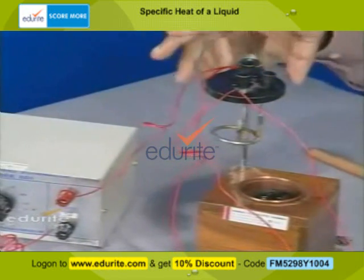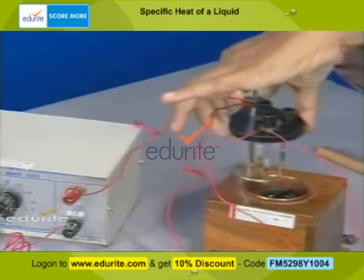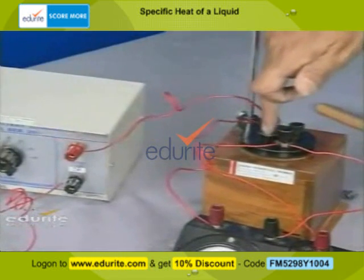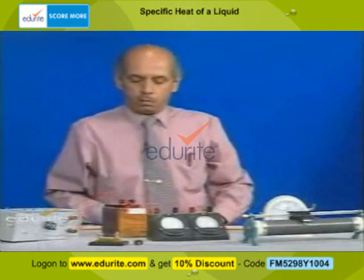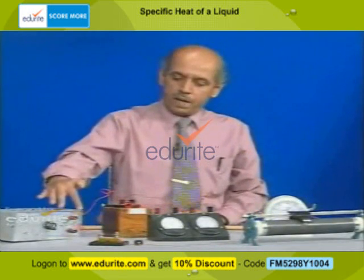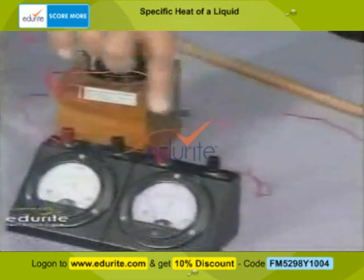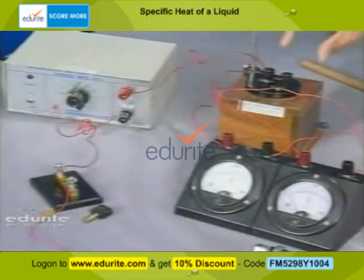We can see that the coil gets immersed in the water. We push it down so the coil is immersed. We can also place a thermometer inside to measure the temperature of the water. This is the battery, connected in series with the Joule's calorimeter, an ammeter, a rheostat, a plug key, and a voltmeter connected in parallel across the coil.